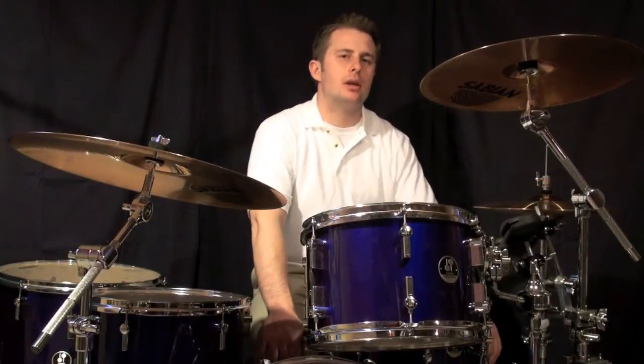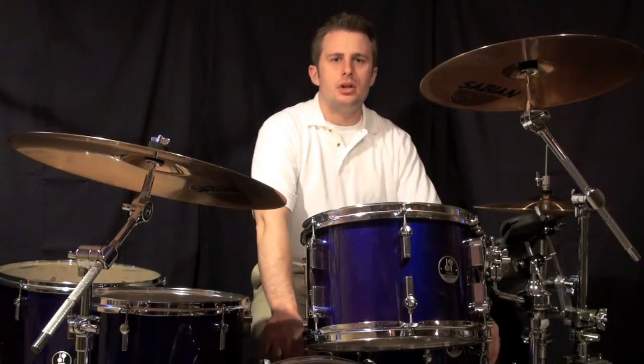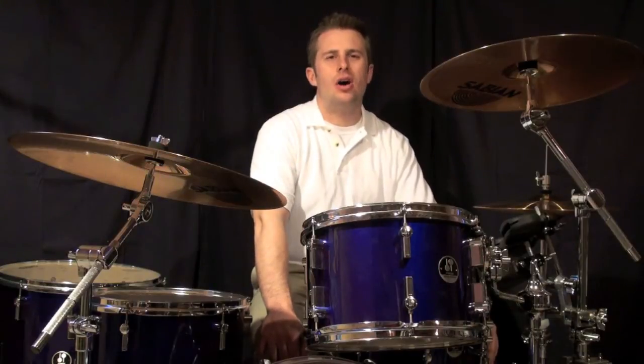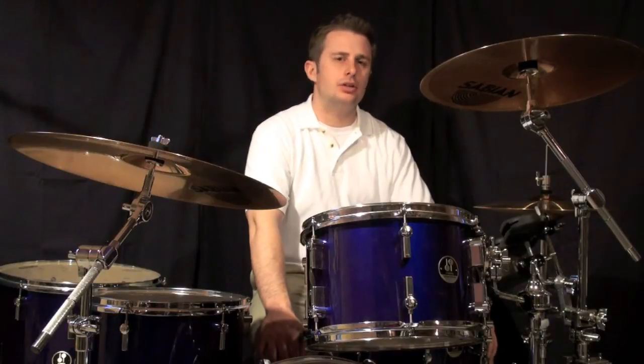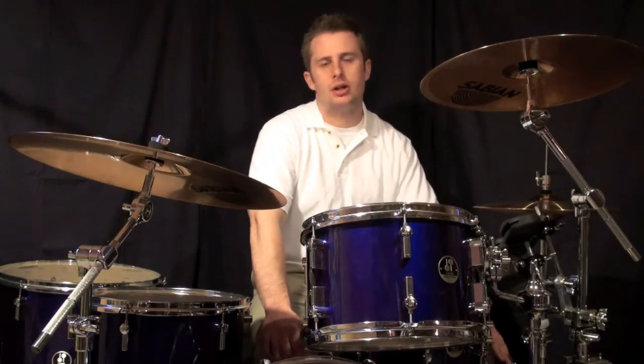So now we're on to beats. Number one: you're going to be playing the 16th note on the Ah of one and the Ah of three. The snare drum is going to be on two and four, just like always.